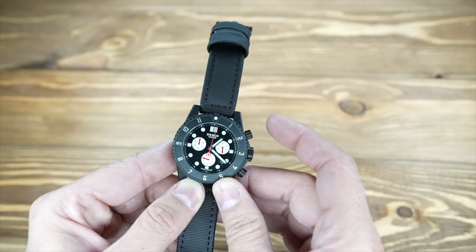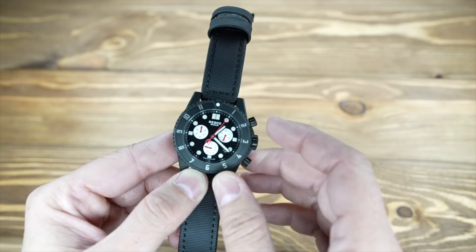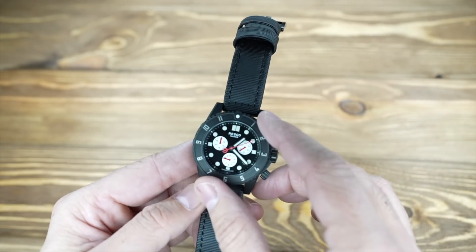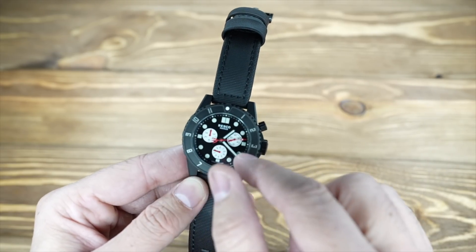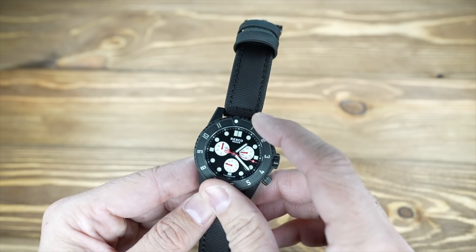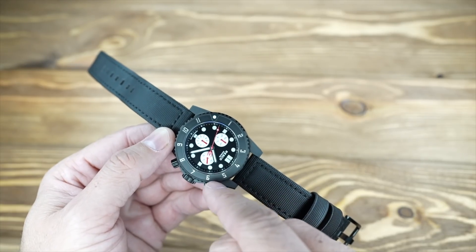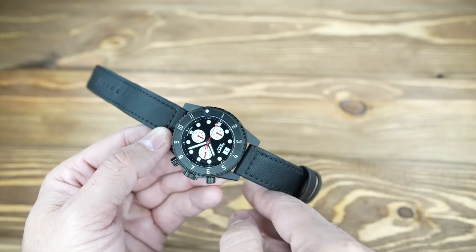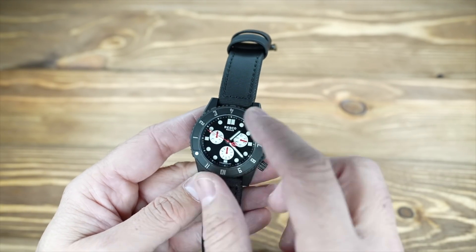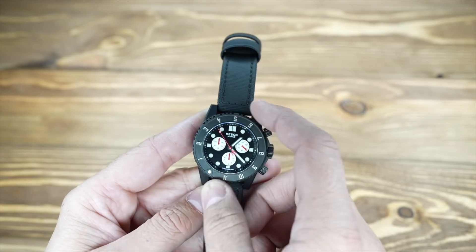There's a trident second hand, which matches their crown — it's the Resco logo. Speaking of the crown, all of these are screwed down to maintain water resistance, and so are the chronograph pushers — they're screwed down as well. I'll go ahead and start the chronograph so you can see the sub-dial start operating. This is a 12-hour bezel, and the significance is that it functions basically like a dual time zone. You set it so that, say, if it's 1 p.m. here and 6 p.m. there, you can track both. The bezel is unidirectional — it won't go backwards.